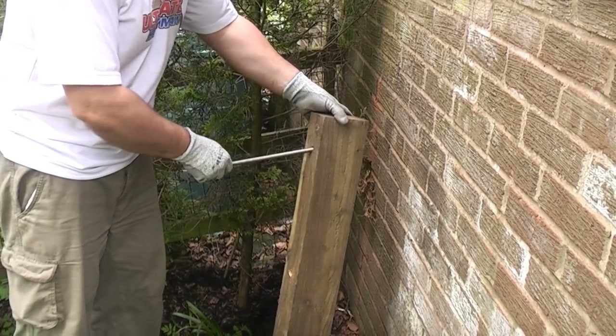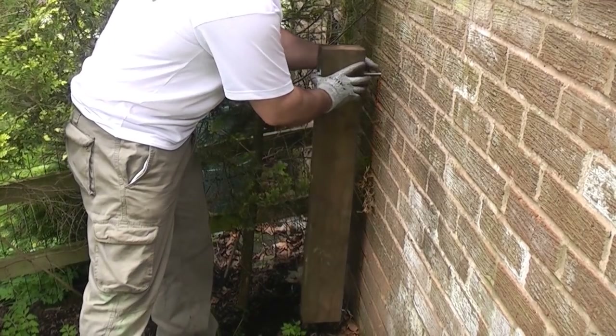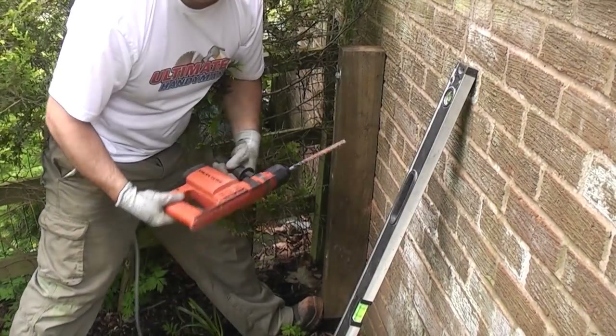I can now push one of the studs through the material we're fixing and put that in the hole we've just made. Then I can check that it is level. Then I can spot through the other two holes.